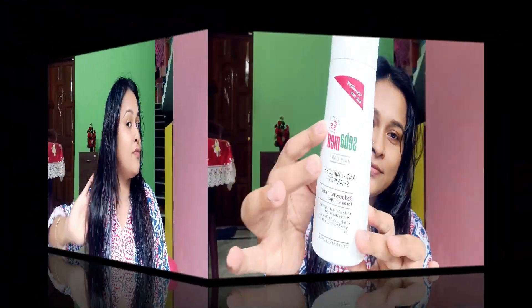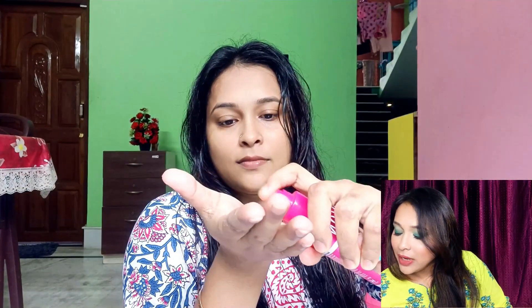After shampoo, I apply serum. After washing my hair, I dry it and then apply a leave-on hair serum. I use 3-4 pumps. I apply it on the scalp and through the length. After wet hair I use a wide-tooth comb to detangle, then blow dry. This is my weekly hair routine. Now I am sharing this product with you.